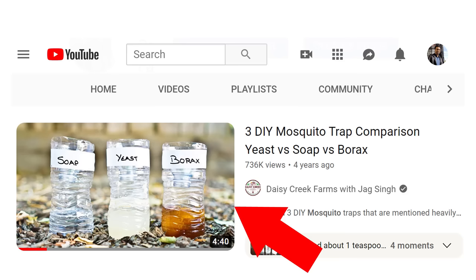Hello everyone, this is Jack. Previously I made a video where I compared three different mosquito traps — a soap trap, a yeast trap, and a borax trap. Long story short, none of them worked for me, and I know why. I've been reading all the comments from the subscribers and viewers in that video, and a lot of you have provided very valuable information that's going to help me build this ultimate mosquito trap.